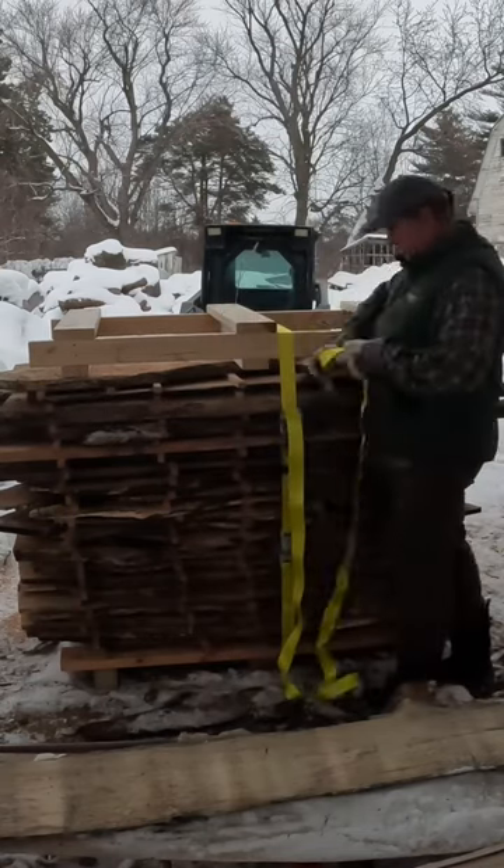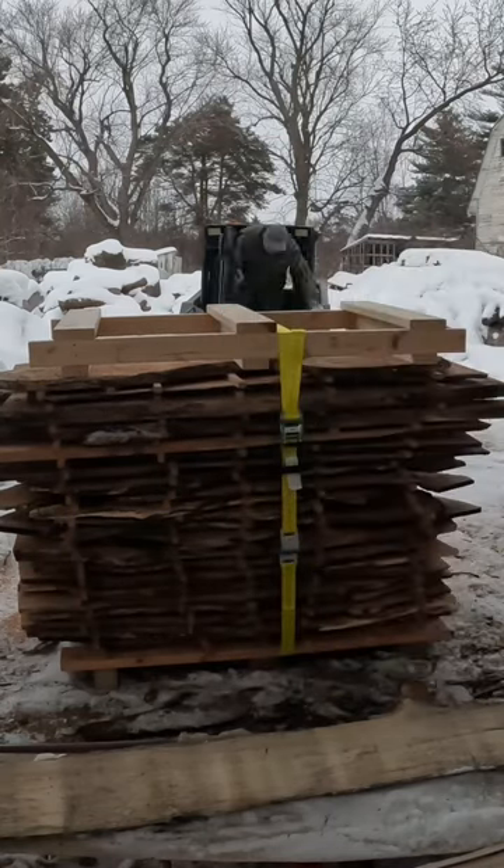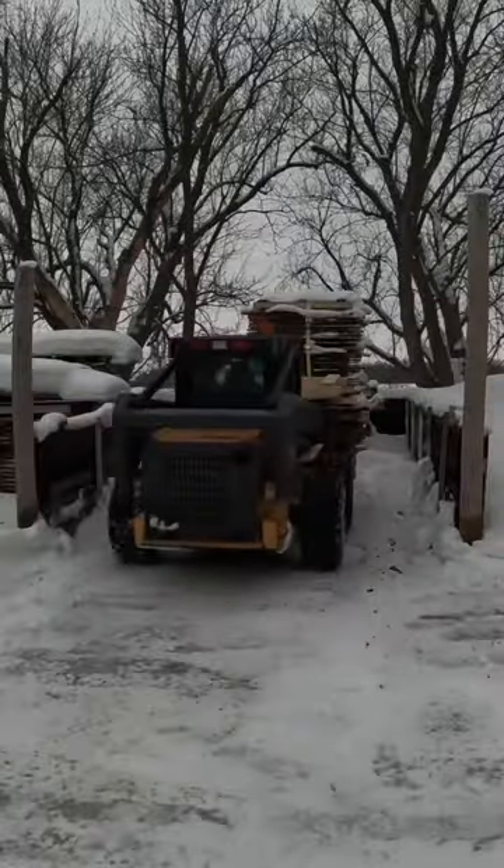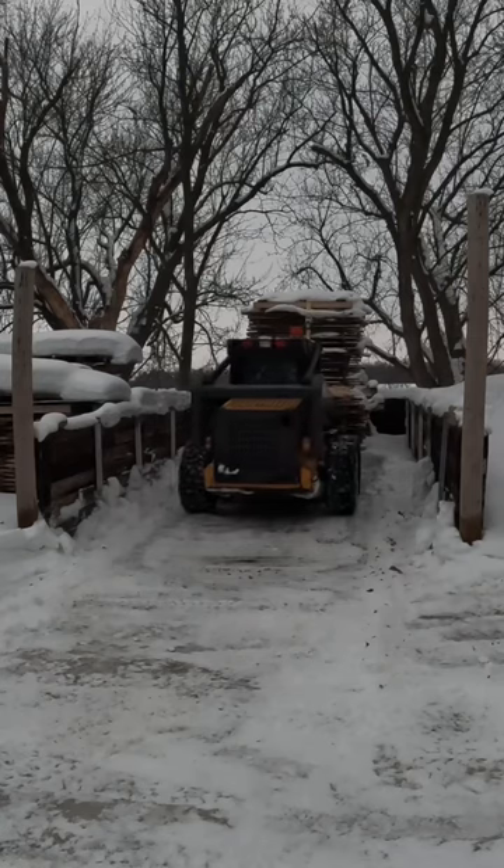Another nice slab skid full of good charcuterie board stock. Once the kilns get rolling we're really going to have a lot of good stuff for this fall. Thanks so much for following along — Glenn here, Workshop at the Gardens, cheers, enjoy.